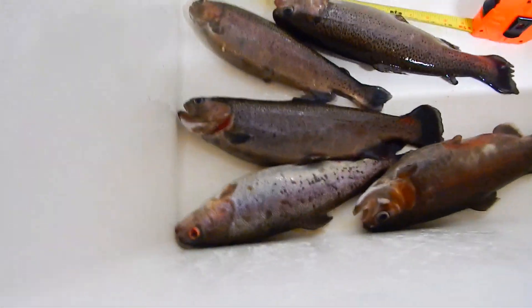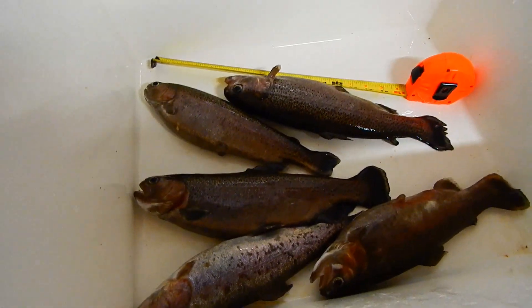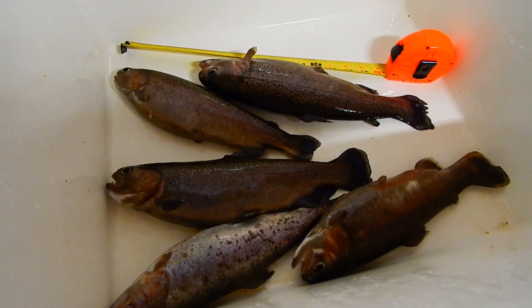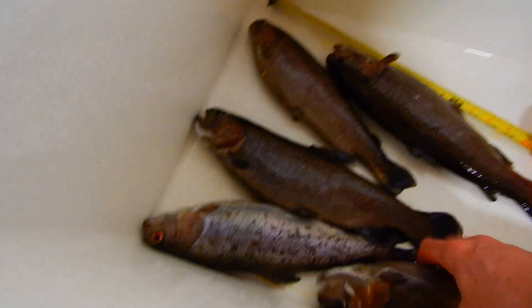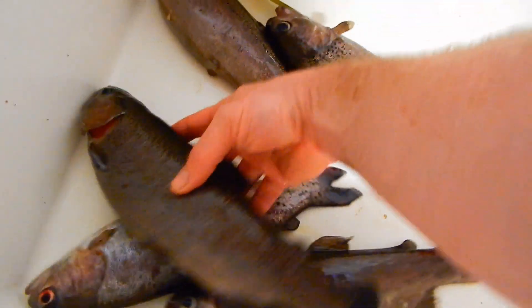So that gives you an idea — these started at four inches, and I was feeding about a quarter cup a day. Even when I had 20 trout, I was doing a quarter cup of food. As I would take them out, I would still feed that much all the way to the end. So after one year, about a foot long — a decent sized rainbow trout.